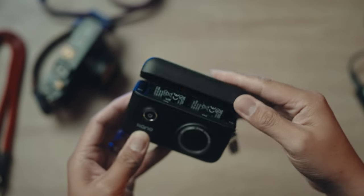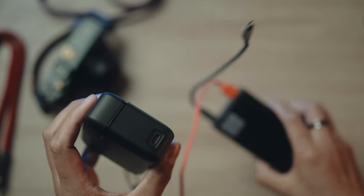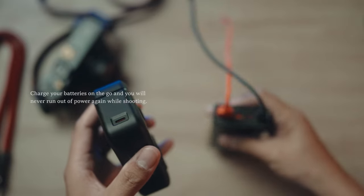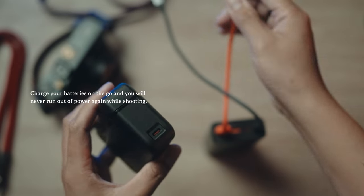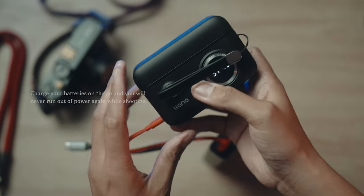This is USB-C and a quick charger — you just need to have your power bank ready, plug it in, and it will charge.